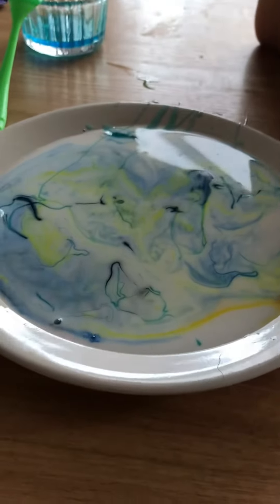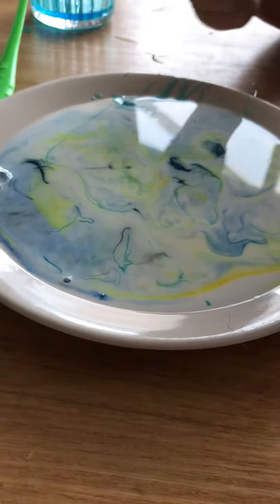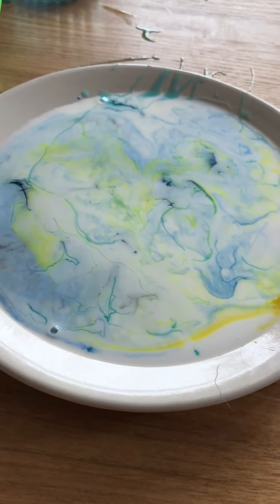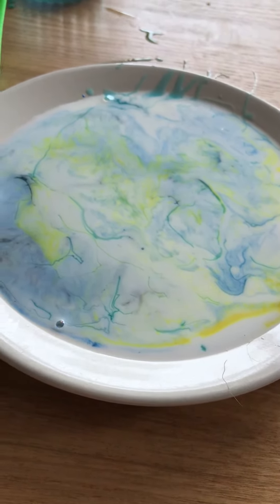Are they moving? Let's watch. I'm just going to put my finger in. Well, I think we might stop it moving if we poke it.